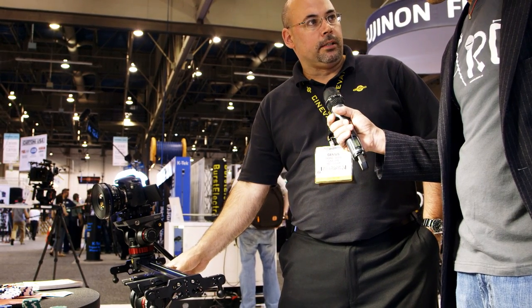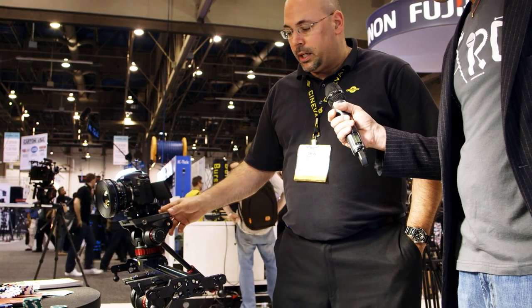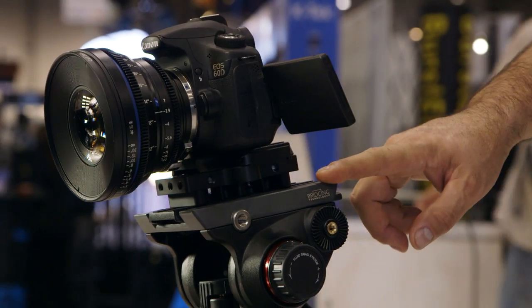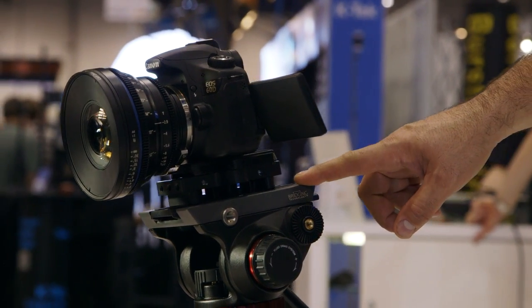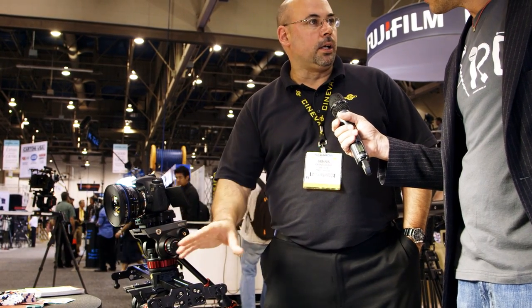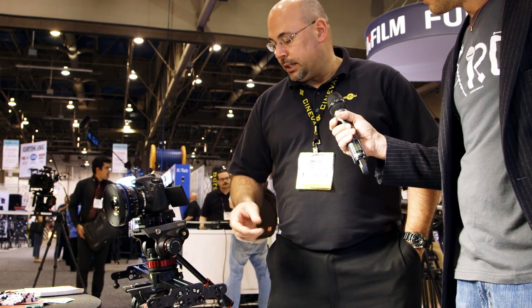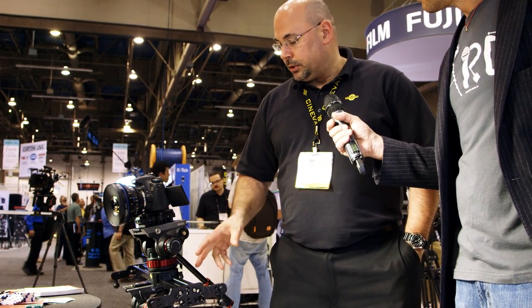The bigger and more stable the head you have down here, the better, because you're going to load it up as you go back and forth. But this would be quite comfortable carrying a load of up to 20 pounds. It's all fully bearing stainless chrome steel — nothing rusts. It's really designed to be a reliable, kind of a lifetime piece. Certainly the smallest and lightest of the single mounts.